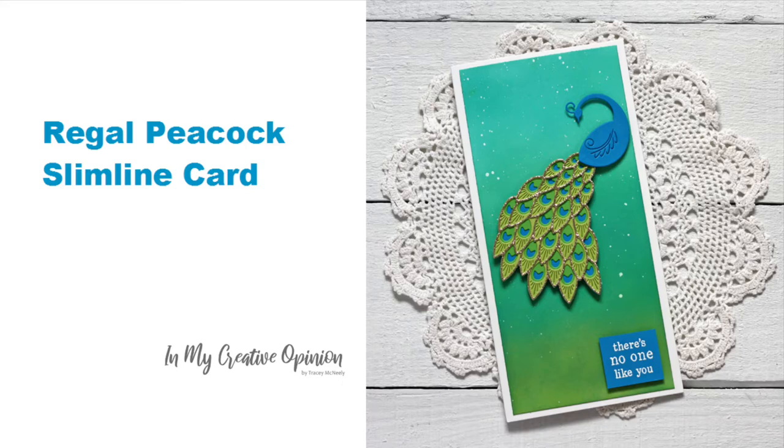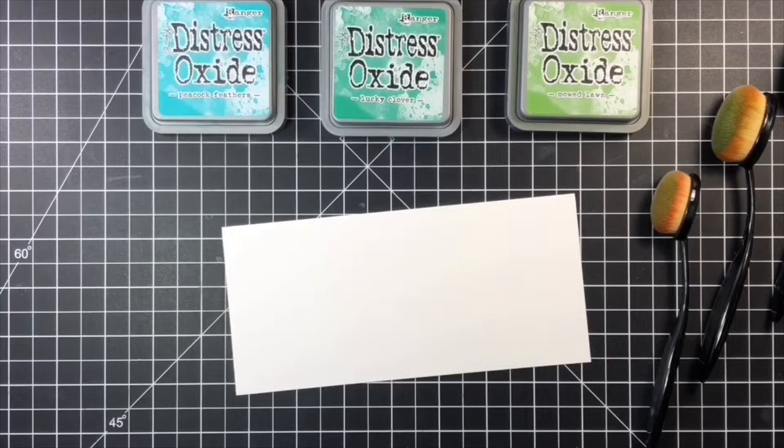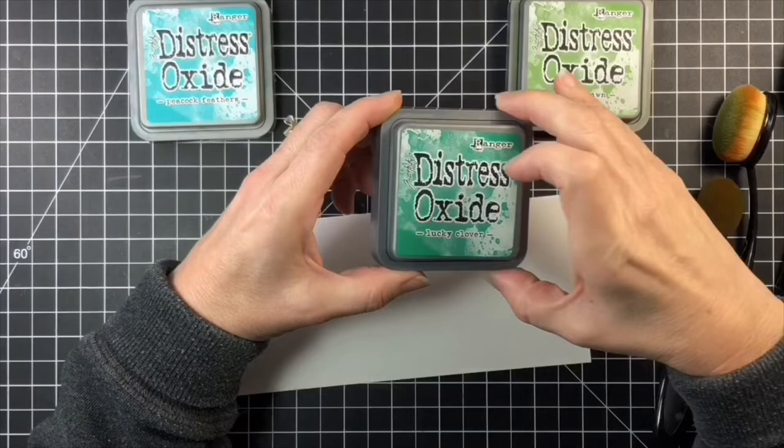Hey there, it's Tracy and thanks for stopping by. I'm excited to share a really colorful card today using the new Regal Peacock Layer Dies. The Peacock would fit on a standard A2 size card base, but I decided it would be fun to create a slimline card so that the Peacock would really stand out.